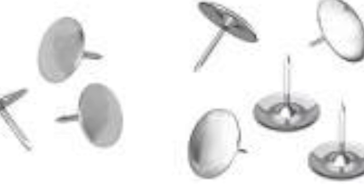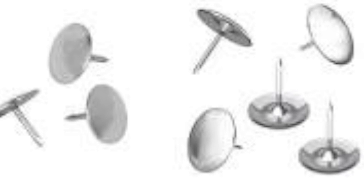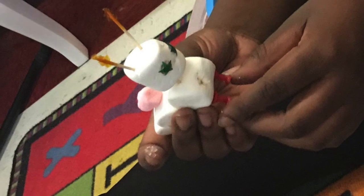Before the day of the lesson, you will want to make sure that you have prepared your thumbtacks by painting them red and green using the provided permanent markers, or you may purchase paint on your own. You'll see in the example we even used foil stickers.